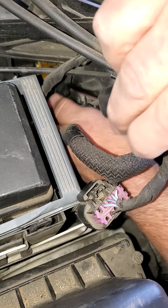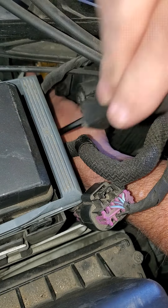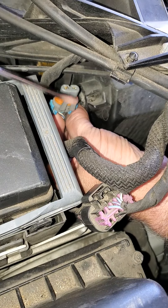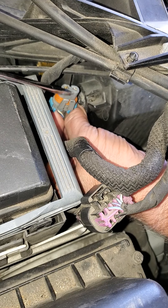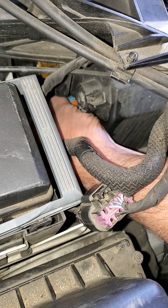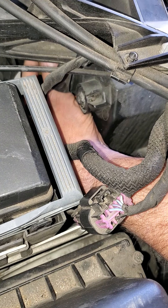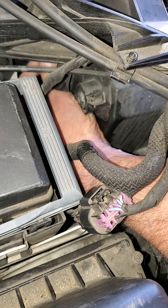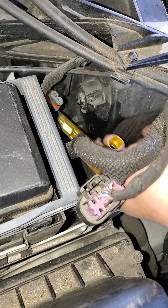I've already stuck my hand in here, got the screwdriver, pulled that tab — the top part of that tab back — so I can pop this off. You get a screwdriver, pop that, pull that. As you push that back, pull back to pop it off. We're going to turn it counterclockwise until it snaps out. There it is. Then I'm going to bring it out, turn it, and bring it up.